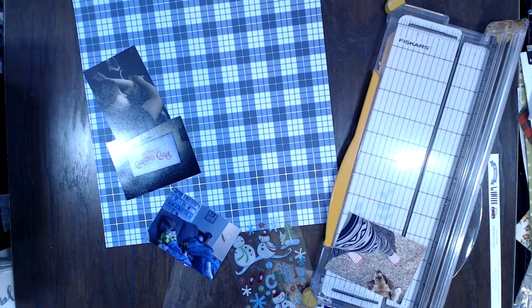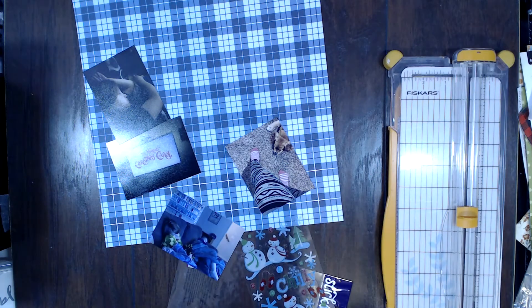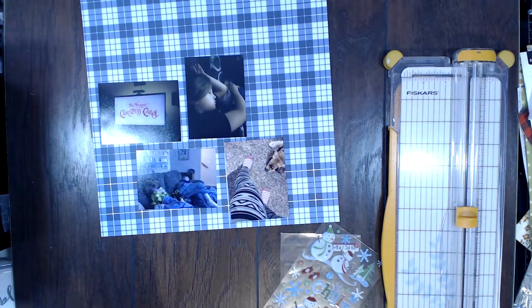Today's video I am going to be using a challenge from Sarah Scraps' Facebook group — I'll leave a link below to her Facebook group and I'll copy the specific challenge in it. It is a recipe challenge, and if you've been following me for a while you know that I love recipe challenges. This one was super fun.